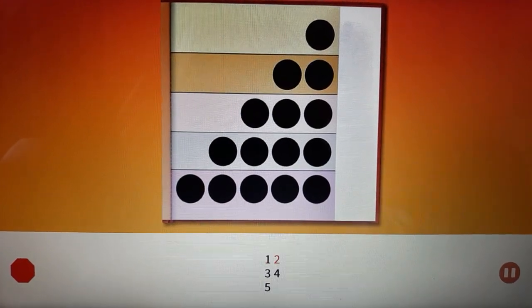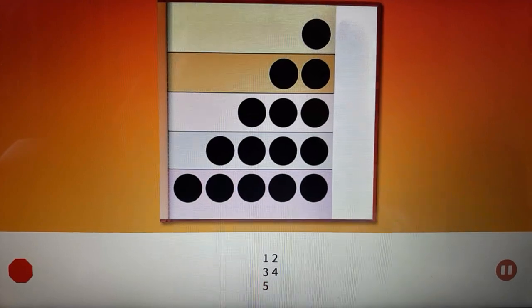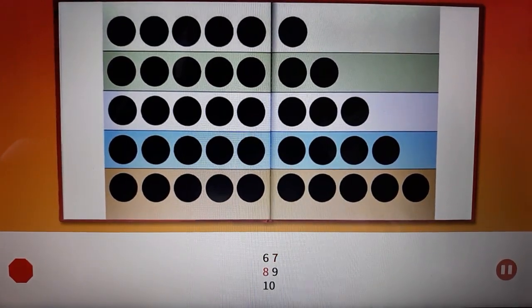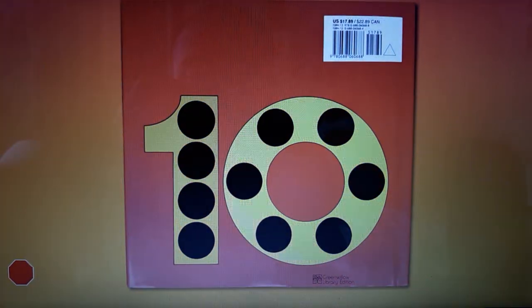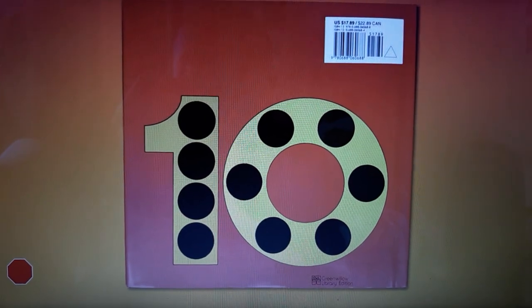One, two, three, four, five, six, seven, eight, nine, ten. One, two, three, four, five, six, seven, ten.